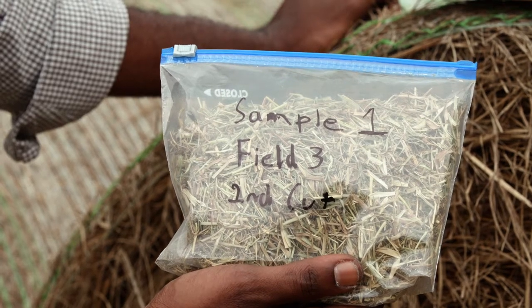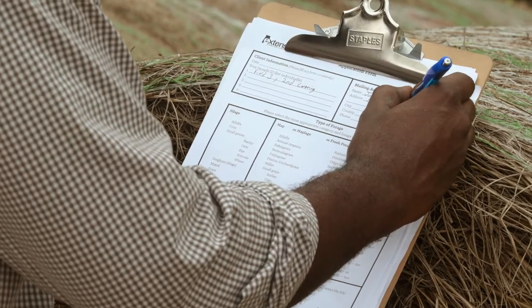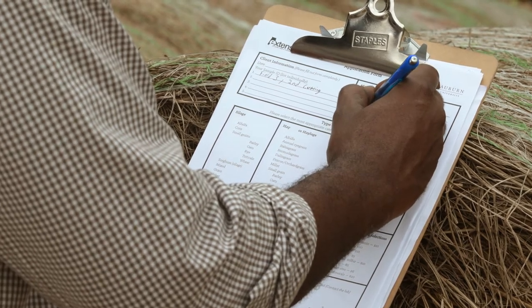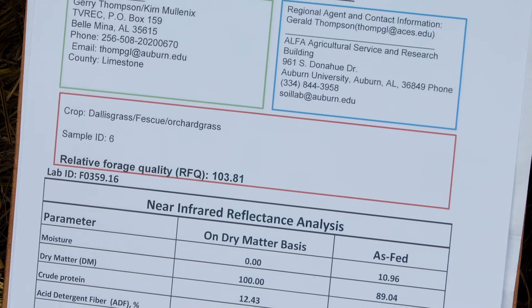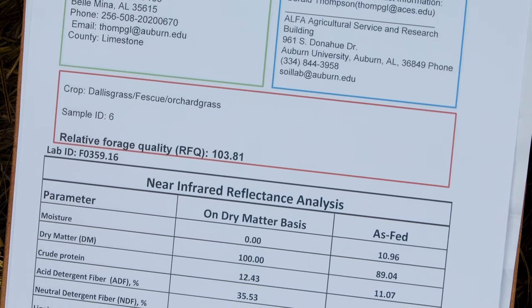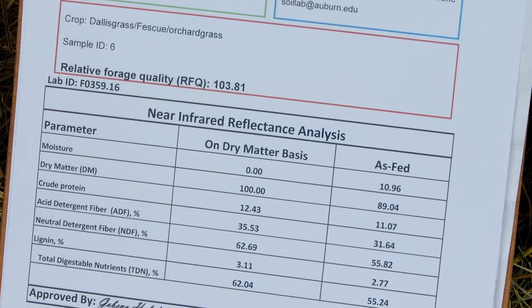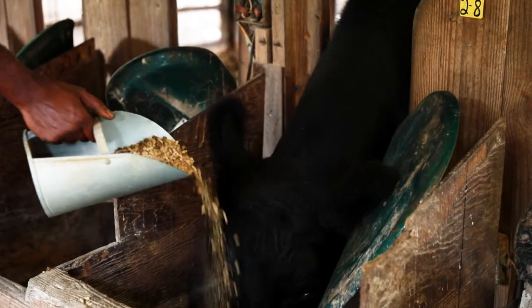Label each sample, obtain an analysis form, and submit the sample and the form to a certified forage testing laboratory near you. The laboratory will send you a summary report with information on the nutritional value of the sample. This report can then be used to help create a supplementation plan for your livestock.